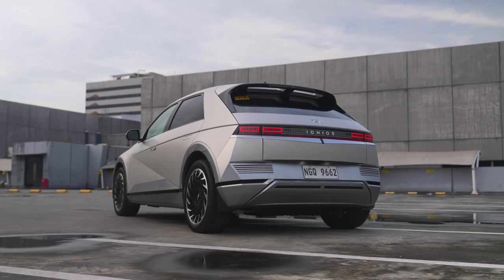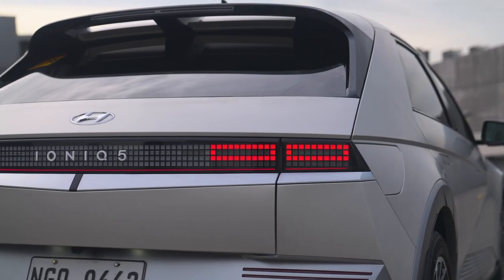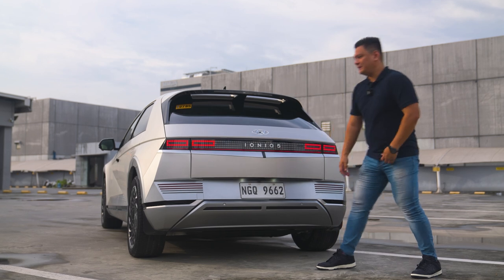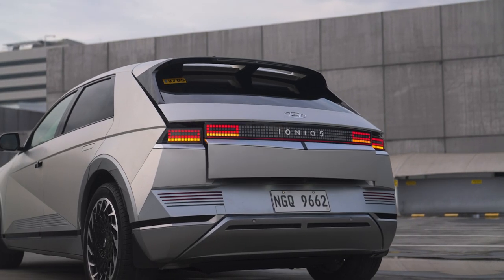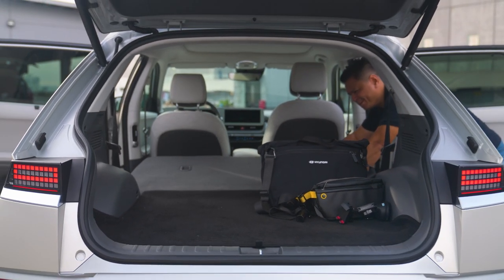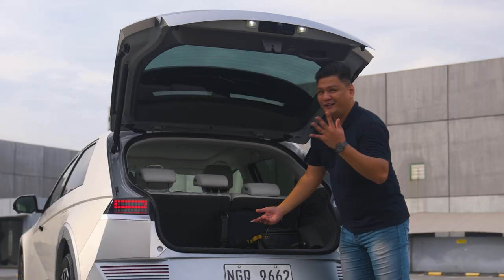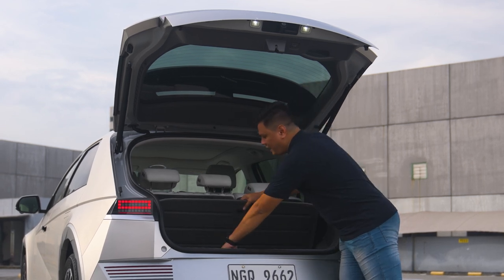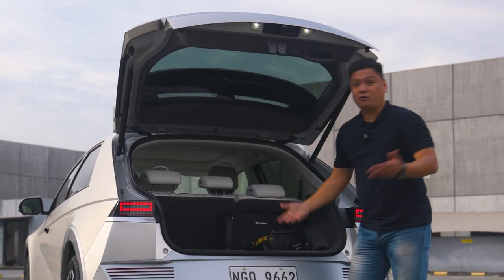The pixelated light theme makes another appearance in the rear section of the Ioniq 5 — if you're familiar with classic retro brick games like Tetris, you'll find these very familiar. You do get a power tailgate that opens all the way up, giving you access to about 520–530 liters of space. The only concern is the pretty high loading height. You can remove the floor board for deeper space, though there is a battery hump. You can also hide items underneath or use the frunk.